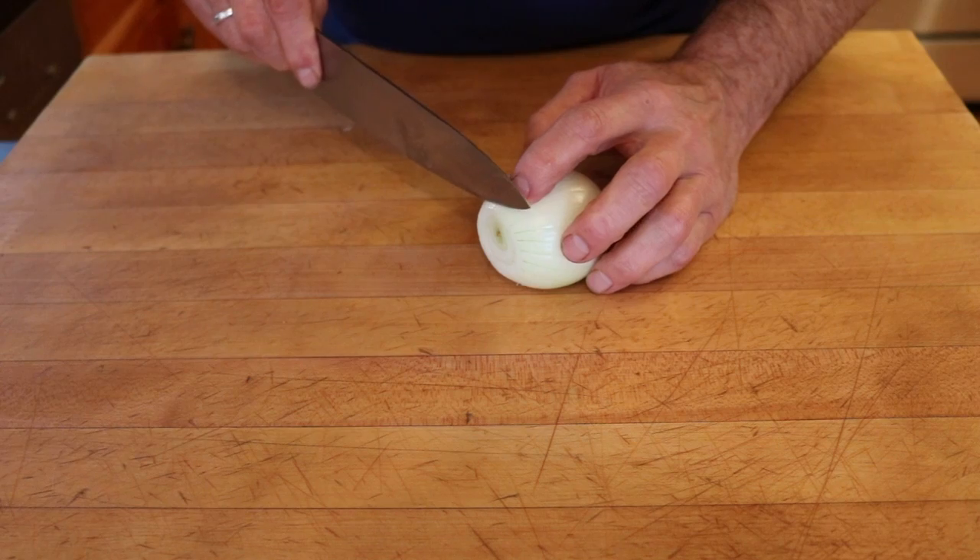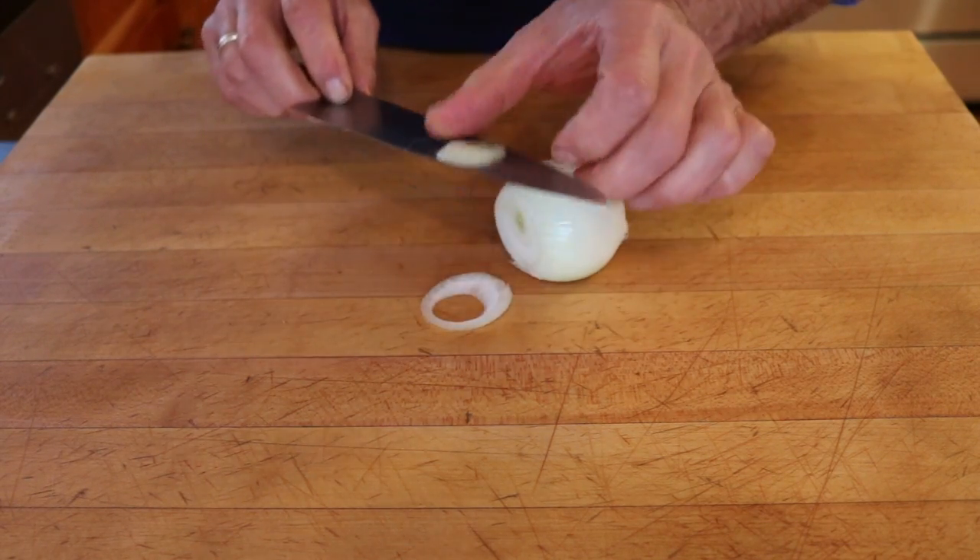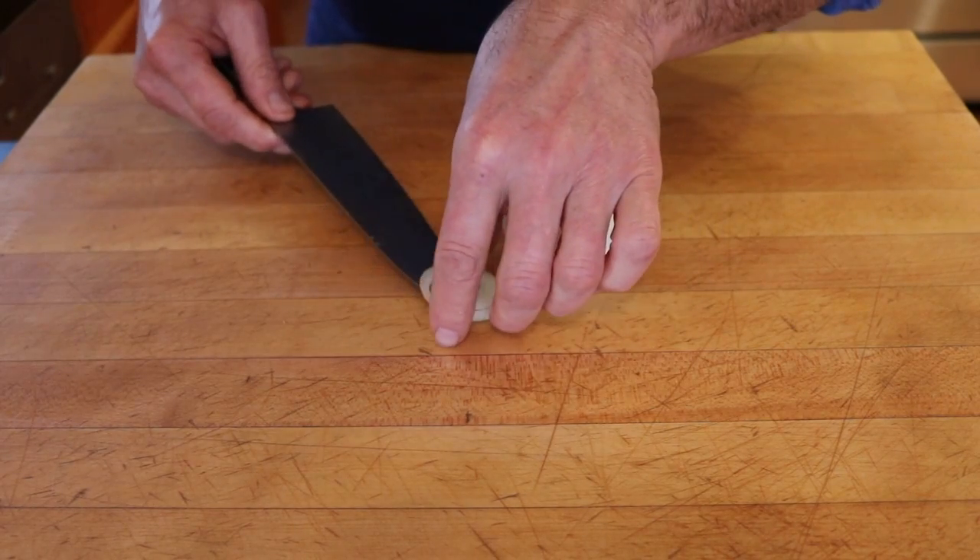One thing you want to notice with an onion, as you look either on the inside or on the outside, is it obviously comes in round layers. How do round layers become fine square minced pieces?